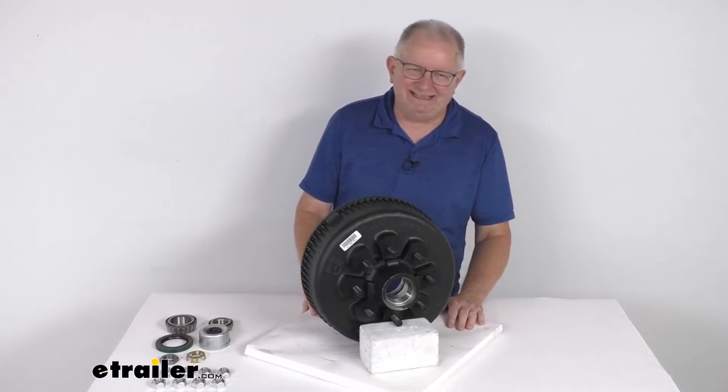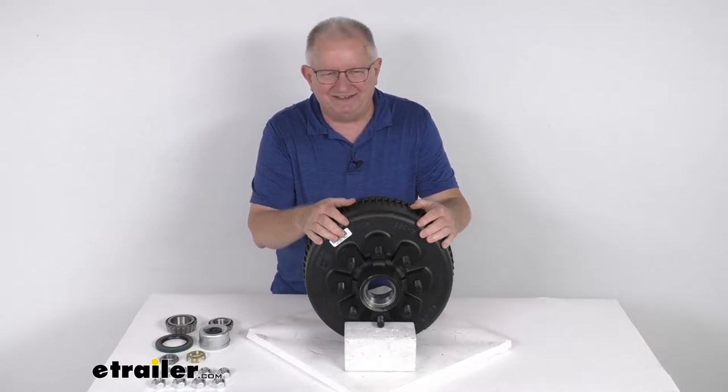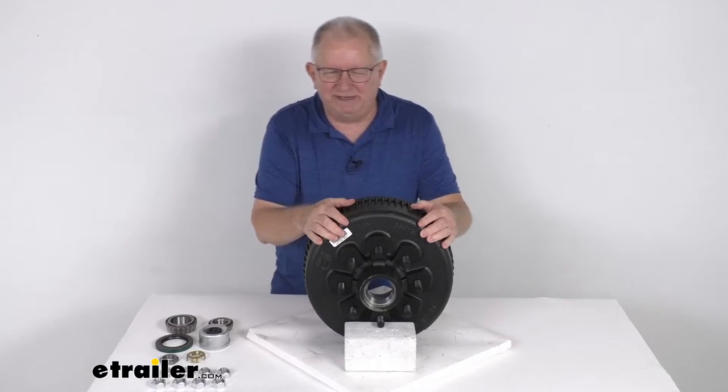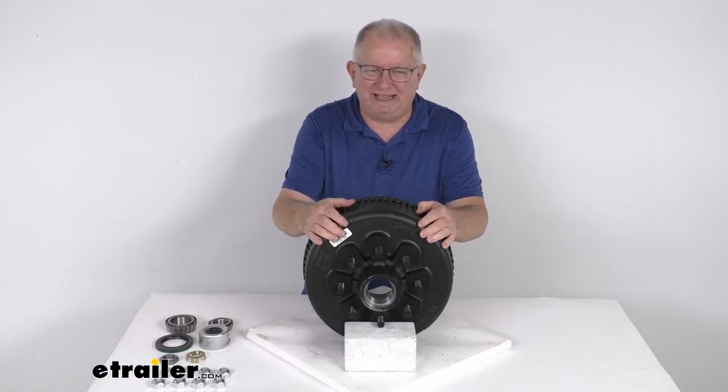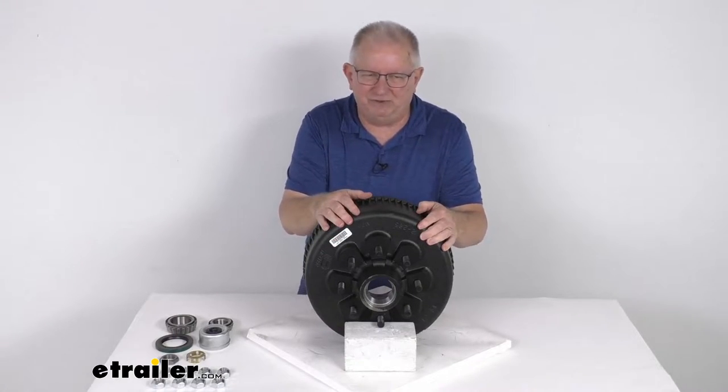This assembly is for Easy Lube axles, which are axles that have a grease Zerk fitting on the end of the spindle and allow you to pump grease into the spindle for easy lubrication of your wheel bearings without having to remove the complete hub and drum assembly.